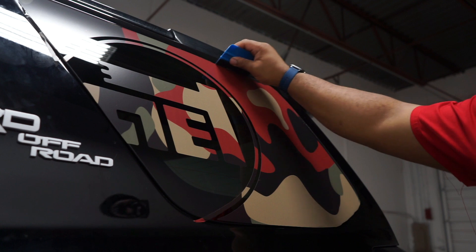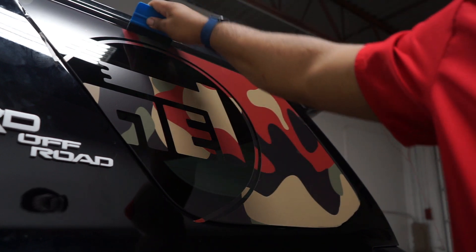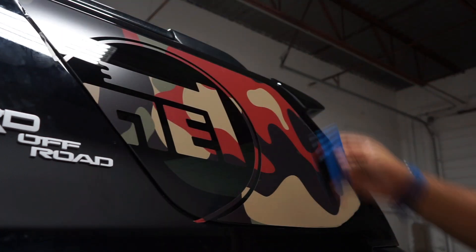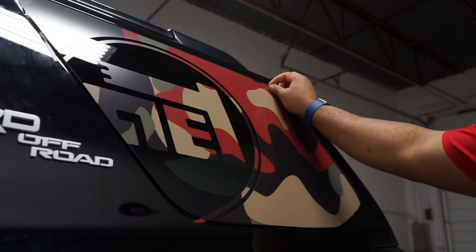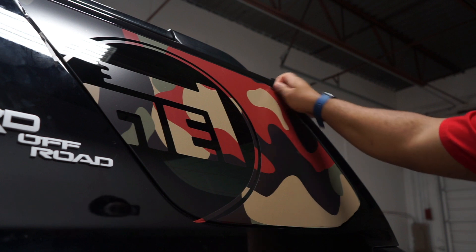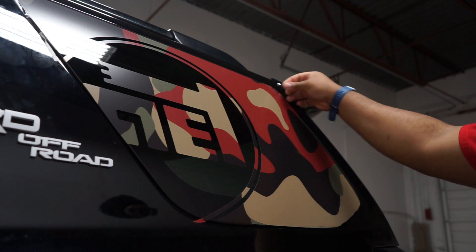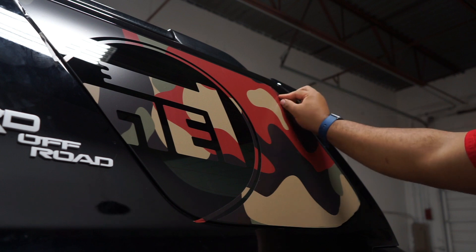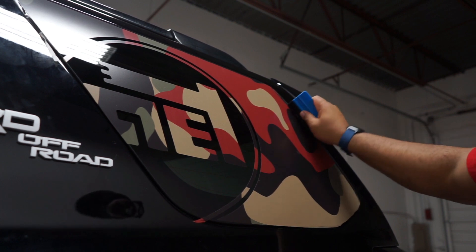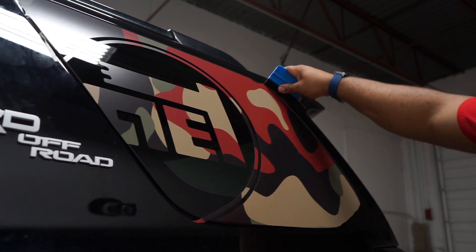There's some tape right there to remove. Like I said, this is a pre-cut flag that does not require any trimming — you just have to get your squeegee and tuck the vinyl between the corners and edges of the window, going forward to make it look like it's flush and subtle with the window.